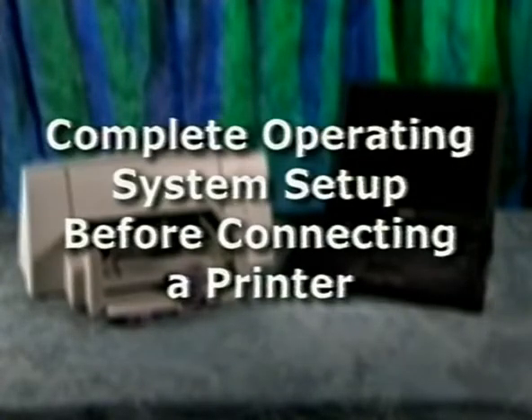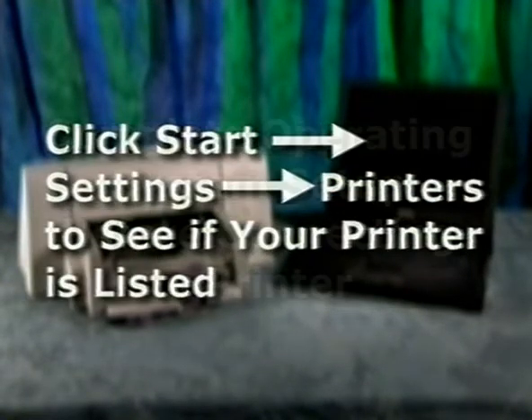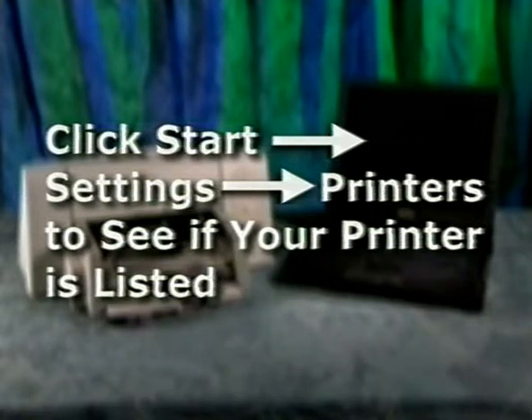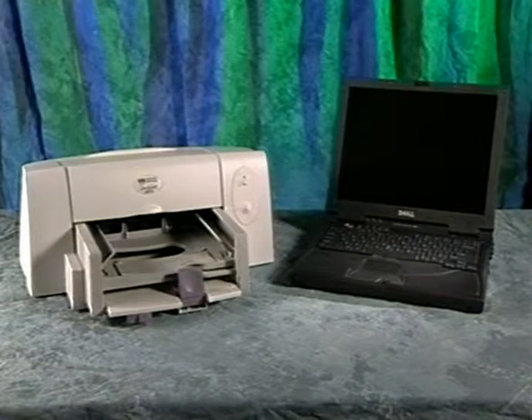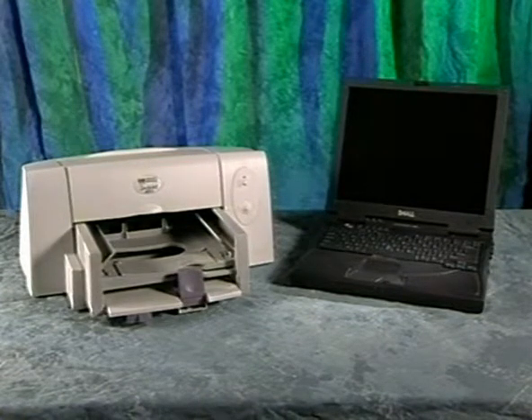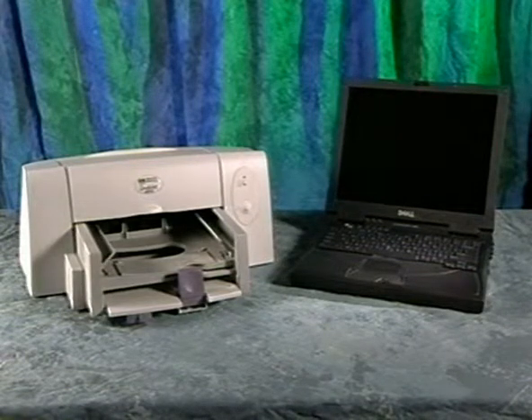Before you connect your printer, make sure you have completed the operating system setup. Click the Start button, click Settings, and then click Printers. If your printer is listed, the software driver is already installed. If your printer is not listed, you will need to follow the instructions that came with the printer to install the software driver.